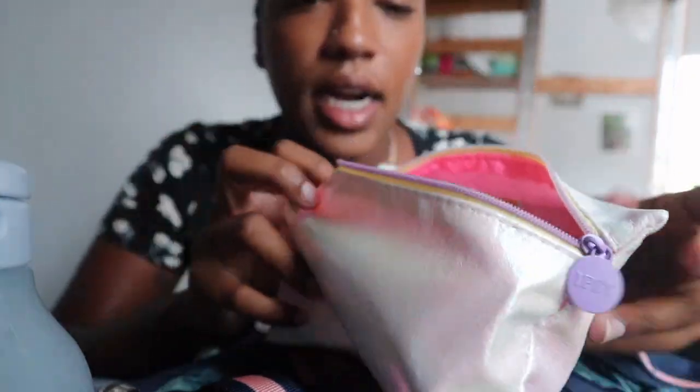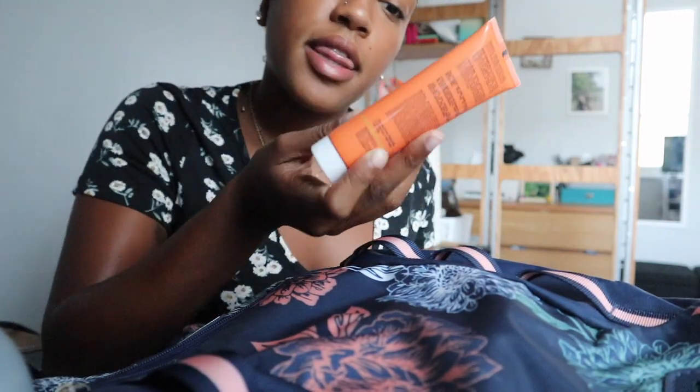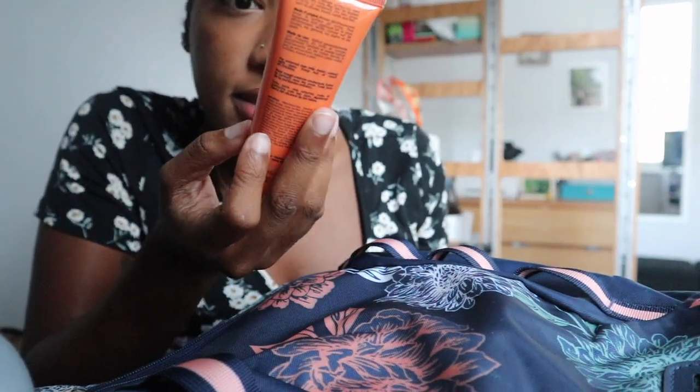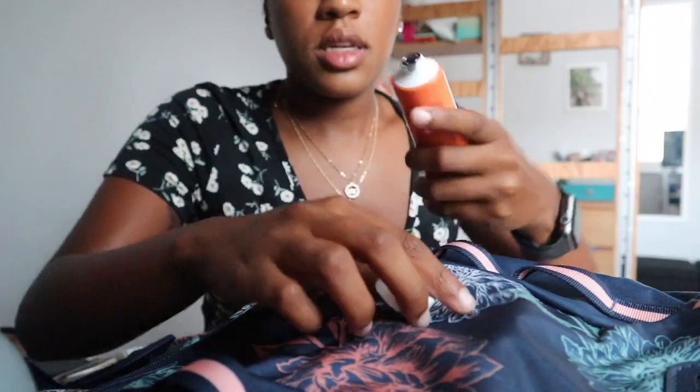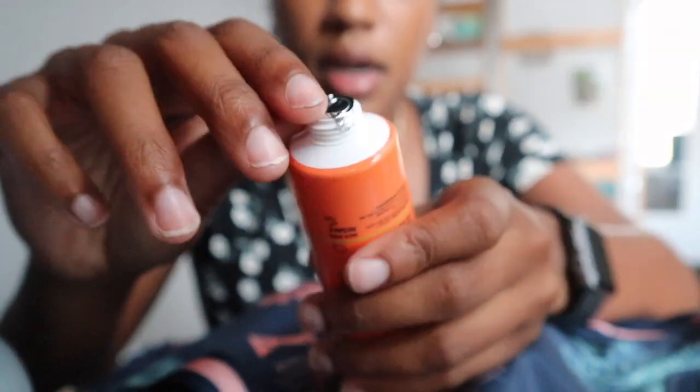This is the bag that I got. First item I got — this is body butter. I'm gonna smell this. It has this little wrapper on there.